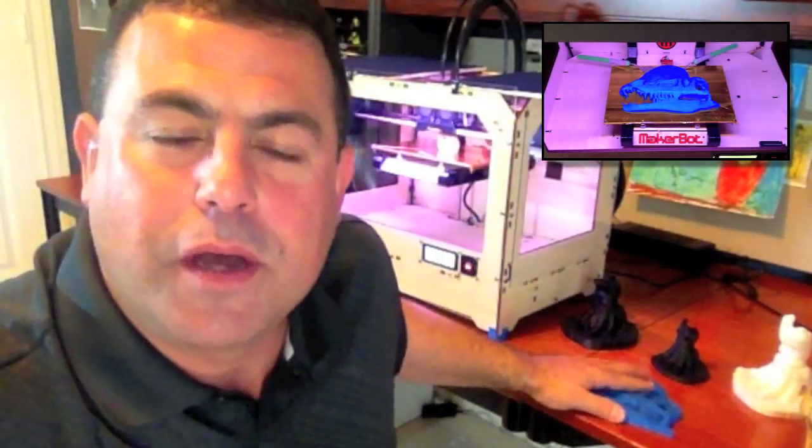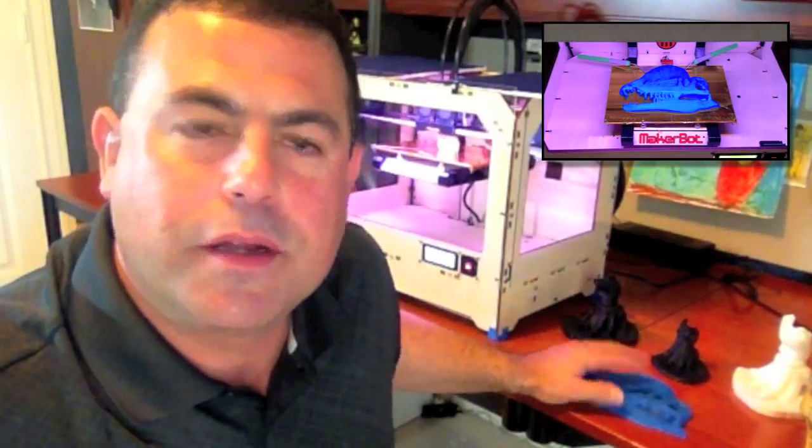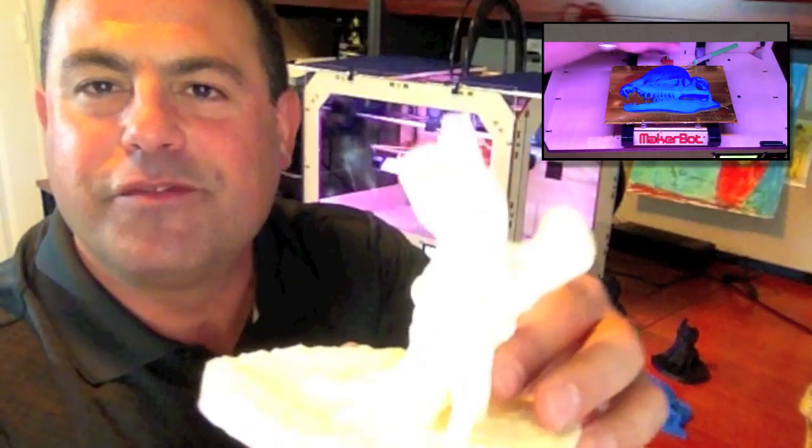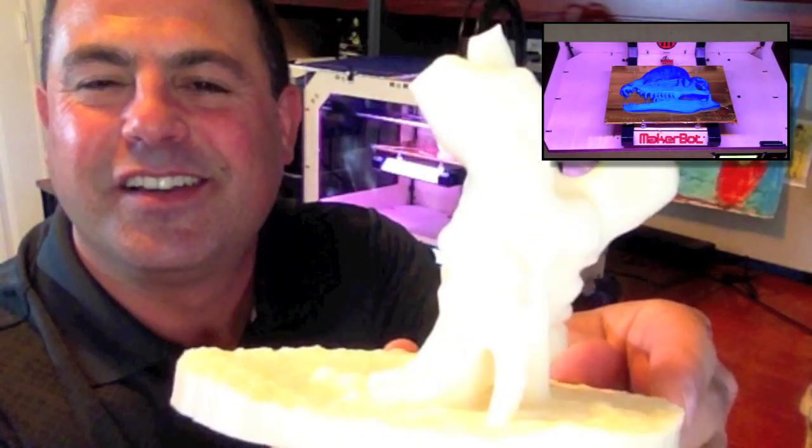So that's it — sit back and enjoy. Watch this time-lapse build of the Gomphotherium Foot. Thanks for watching, and I'll see you next time.